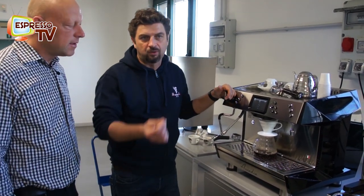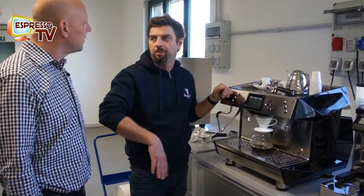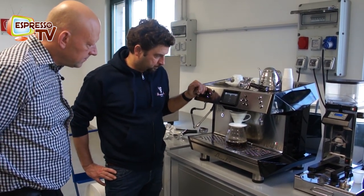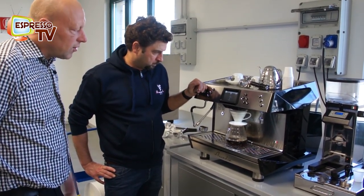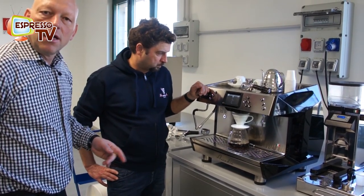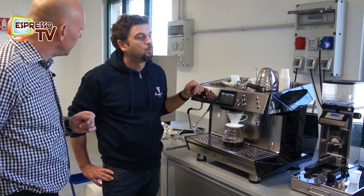That's why they call it drip — because it's the drip of the water that is dripping on the coffee powder. Of course, this one takes much more time, but it's also a very nice taste of coffee.